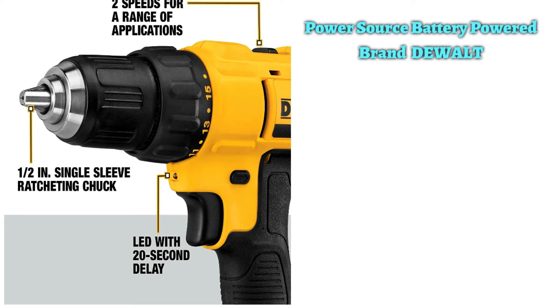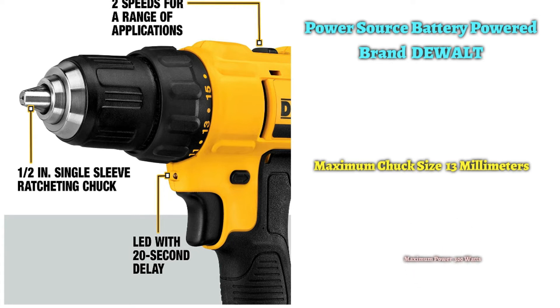While all that power is nice, the beefier battery does add noticeably more weight, bringing the drill to a hefty 3.54 pounds not including the battery. It includes an LED work light that's much brighter than what's found on the other drills, and it has a battery power gauge.